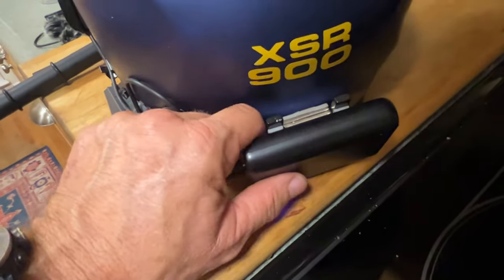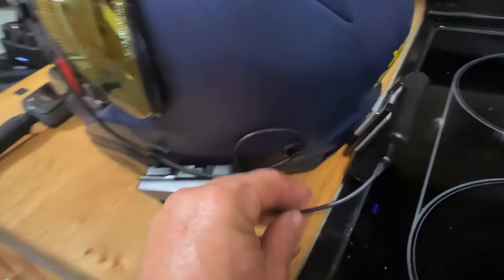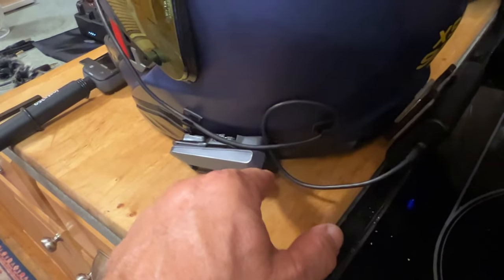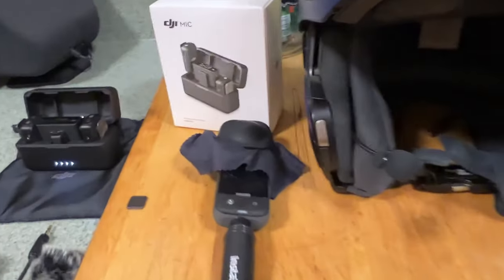This system is quite secure — I've gone well over 100 miles an hour, turned my head where the wind stream is catching it on the sides, and it does not come off. What's beautiful about this is that if I need to recharge my Cardo, I can use a shorter USB cable. The PackTalk Edge recharges in 20 minutes to 80% charge, which is awesome. So back to the DJI mic system.